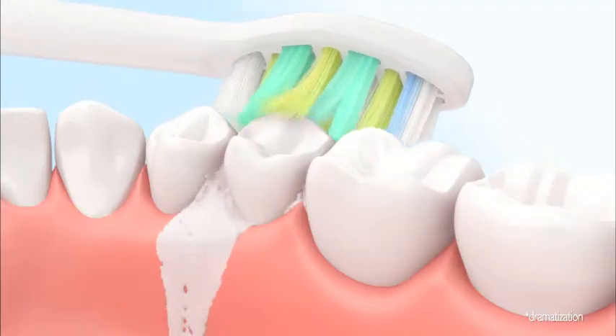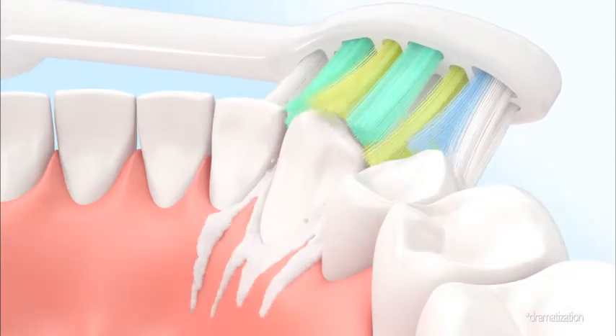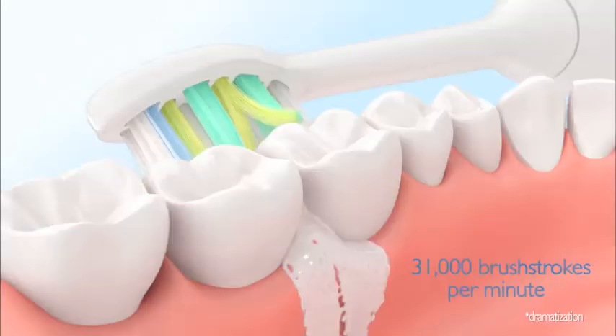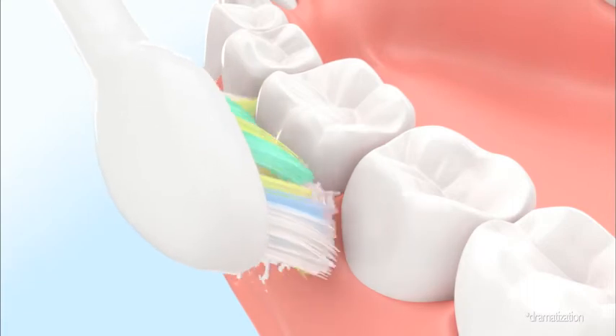Its patented sonic technology creates a dynamic cleaning action that drives fluid deep between teeth and along the gum line, while its unique brush head with extra-long bristles sweeps back and forth, reaching further between teeth to where plaque and bacteria flourish.